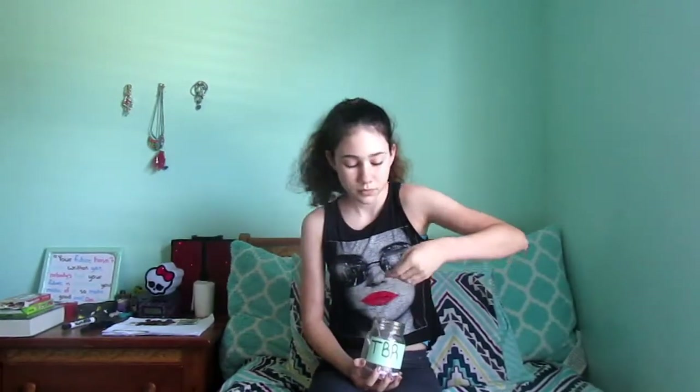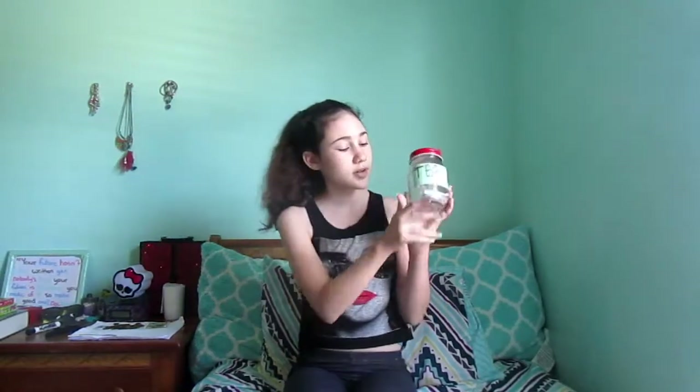So let's pick one out and see what I get. Queen of Air and Darkness. Okay, so Queen of Air and Darkness is the last book in the Dark Artifices series — it will be coming out December 4th of this year. So that means the next series that I read will be the Infernal Devices, because if I read the Dark Artifices, which is the series that this book is in, I'm going to spoil myself for Infernal Devices. So I'm going to read that series first, and then close it up. Whenever you need a new book to read, just pick one out of here.